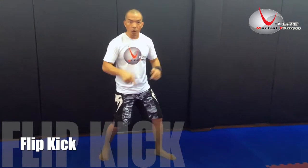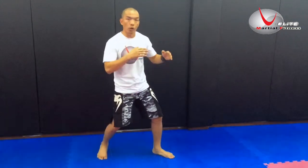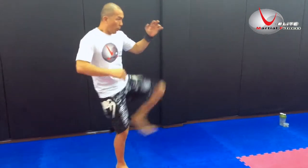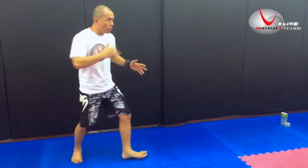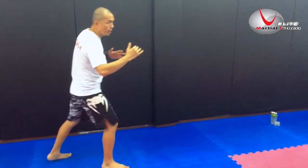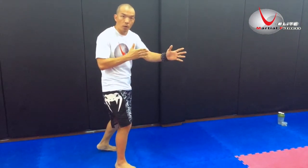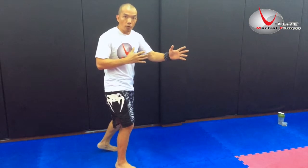Kicking the air, never over-straighten your legs — you've got to control your knees. As you kick, your body should always be upright. Never do this sort of kick, otherwise you will lose your balance, you won't be using your body weight, and you will fall.